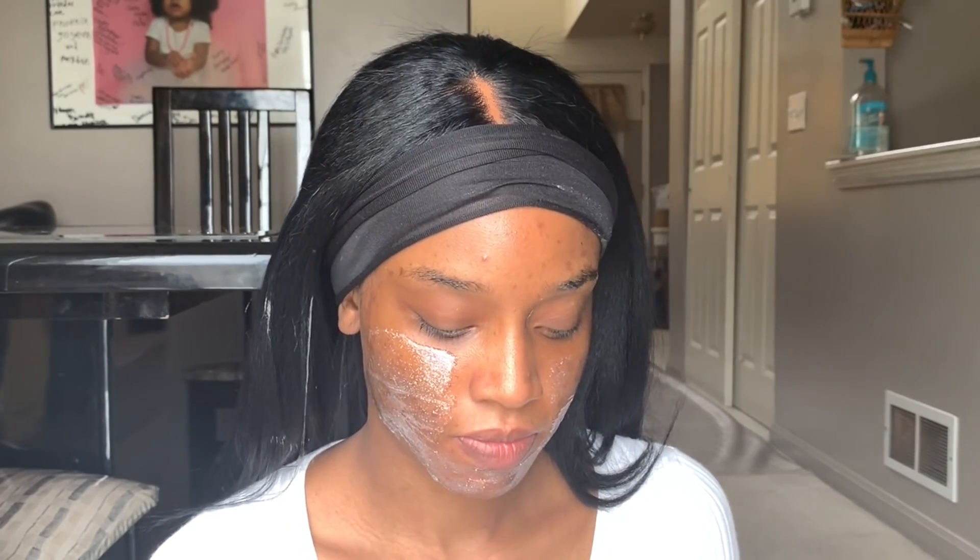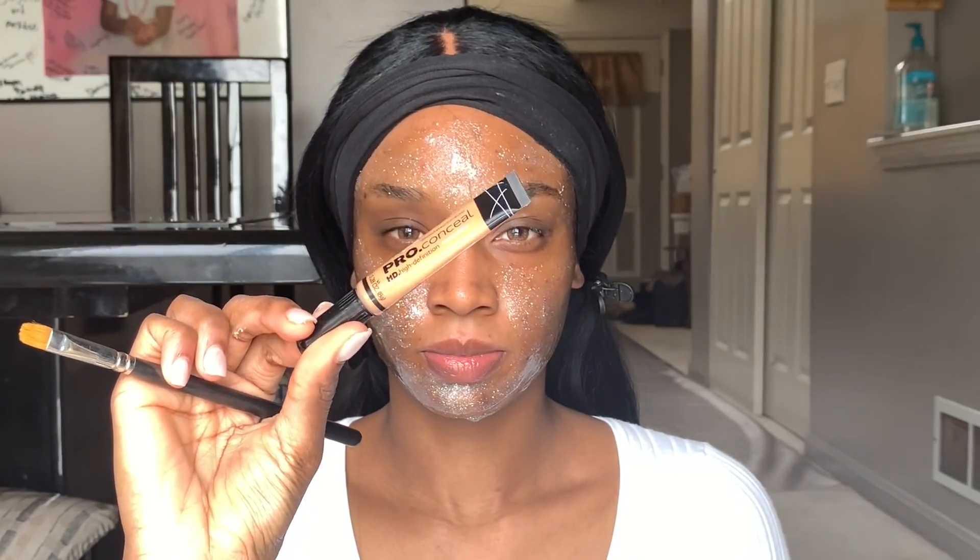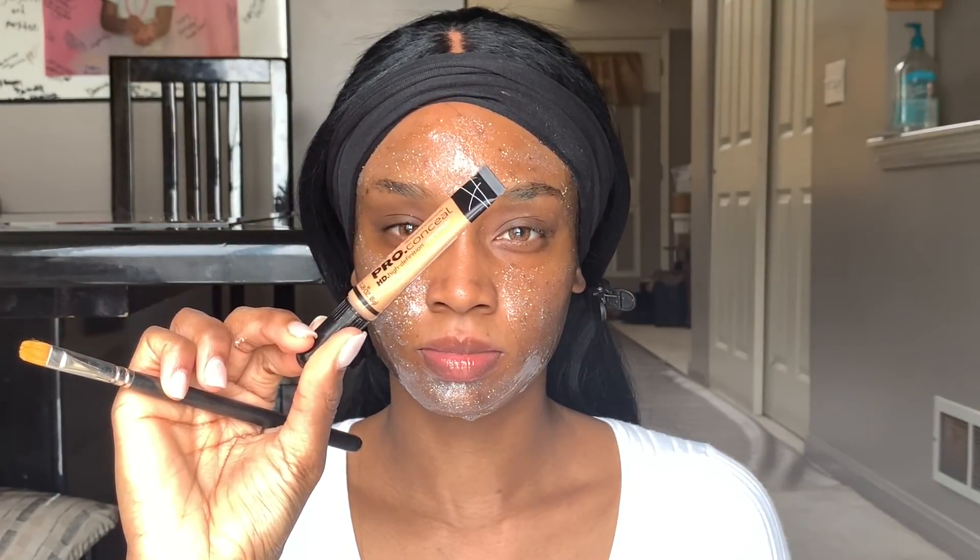It's just a really nice, fun mask to put on and take off. It's really easy to apply and take off, and it has glitter in it which is fun. So I just put that all over my face to try it out for the first time, and then I'm gonna go in with my LA Pro concealer.